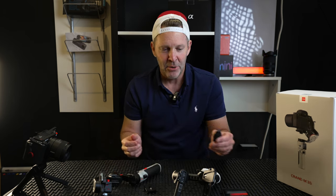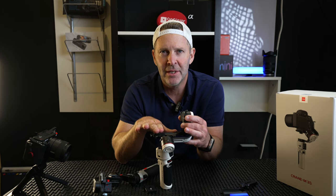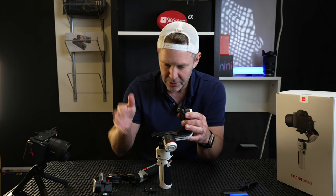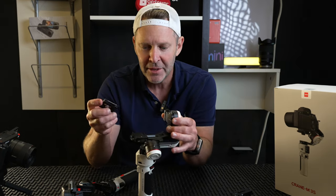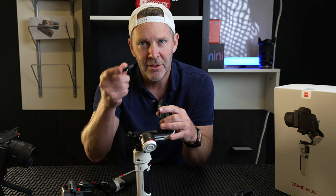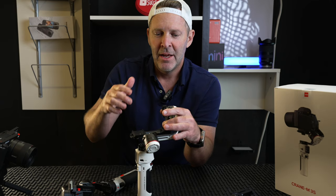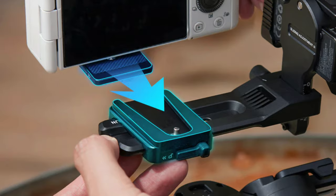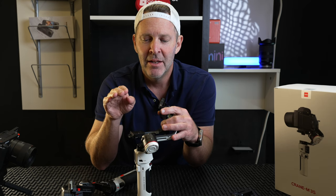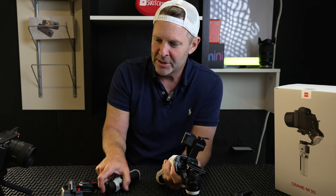Having to re-stabilize the gimbal every time was a pain. They did offer separate quick plates for the Crane M3 but they weren't cheap and added to the cost. Now the M3S comes with a great quick plate included — balance your camera once, leave the plate on, take it off to shoot photos, put it back in your bag, then slide it back in and you're good to go. That is a huge plus.